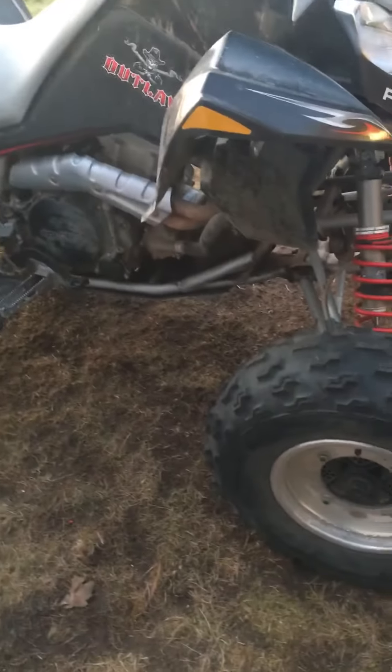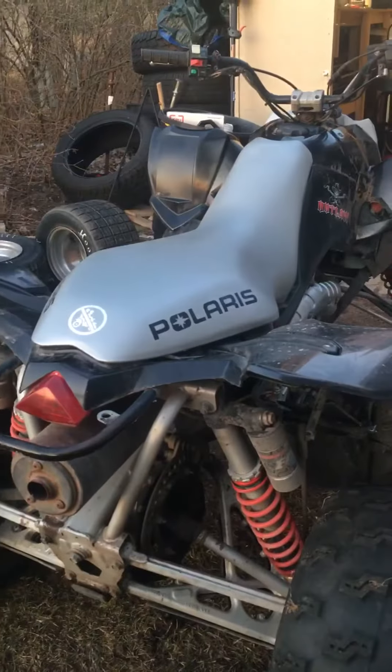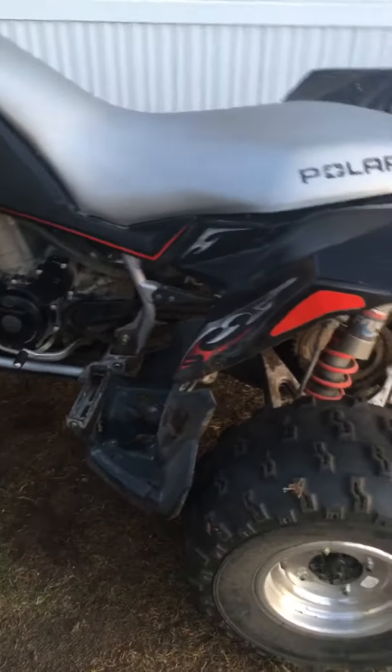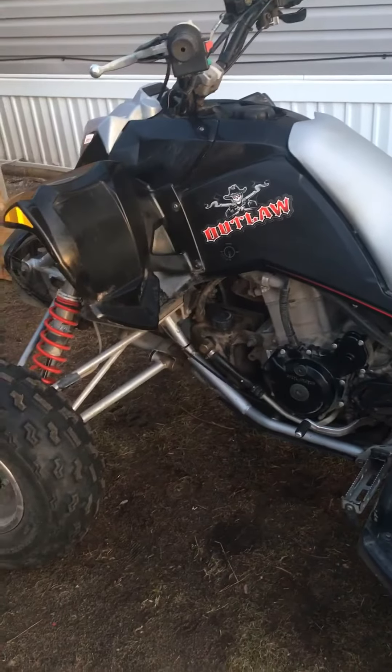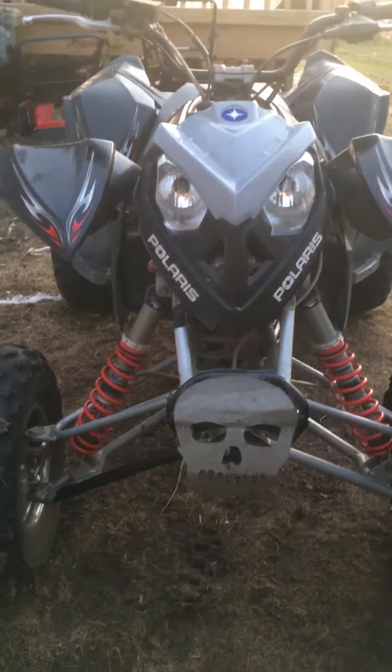2007 Polaris Outlaw 525 — it's got the IRS, the independent rear suspension. It's a nice machine. Thanks to the RMZ that's getting new valves put in it. It's in nice shape. I just cleaned one side of it yesterday, just wiped it down, but no rips in the seat or nothing. Starts right up. Not bad for an $800 quad, so stay tuned.